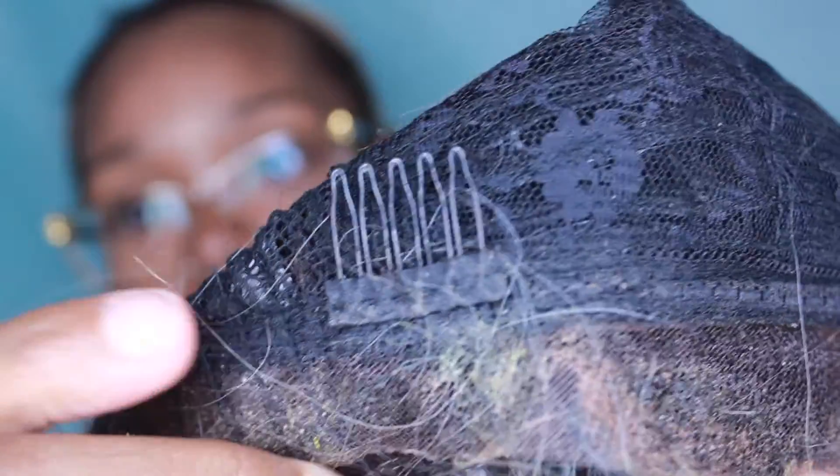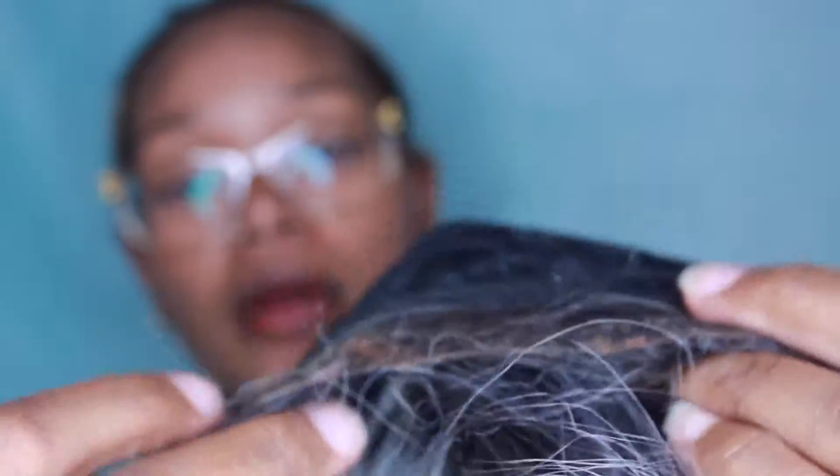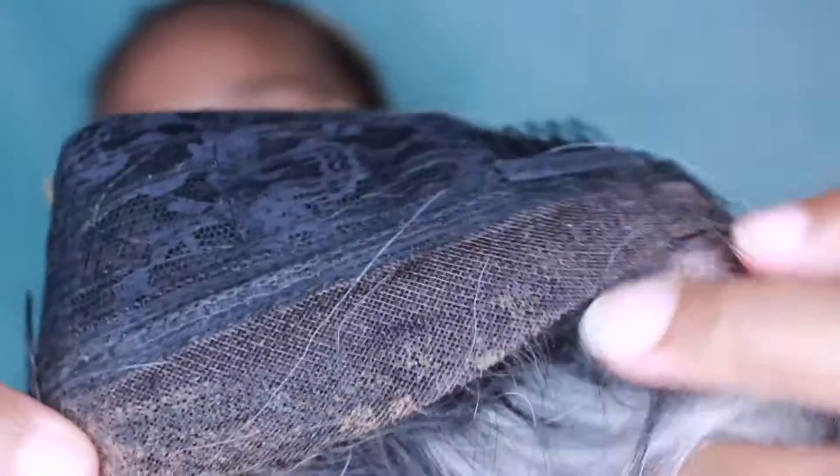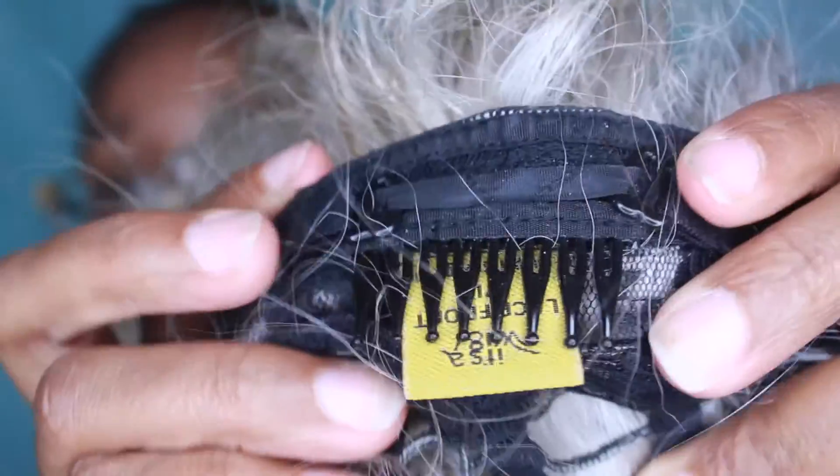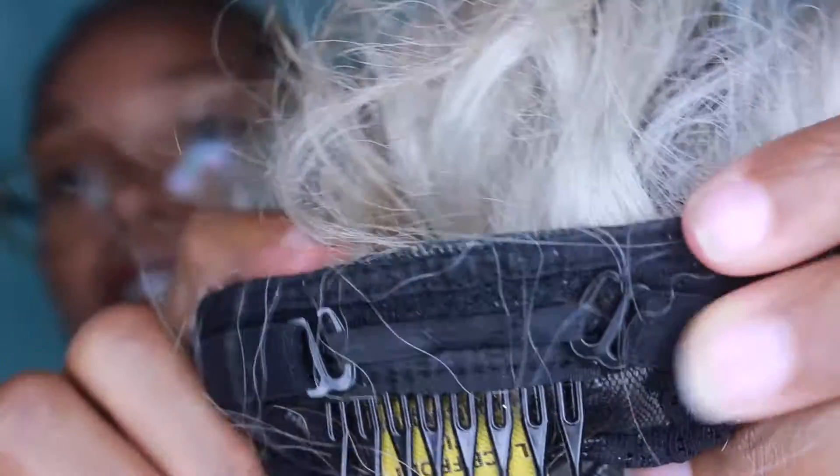This unit comes with a comb on the side and a comb on the other side. It did come with lace to cut off — as you can see I have worn this unit before because there's gunk all over the lace, but you get very little lace. This unit doesn't actually come with a part. This is what the cap looks like, and this is what the back looks like — you can see the tracks, so it is a half cap. You get a comb in the back and adjustable straps as well.